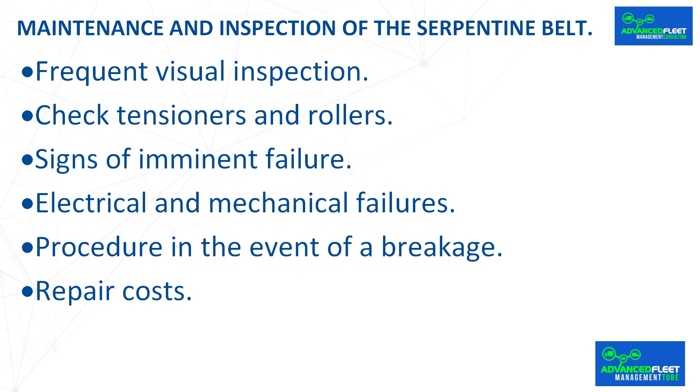Repair costs: if the serpentine belt breaks, there is a possibility that a piece of nylon could enter the timing belt, which could cause engine failure. This situation would require repairs costing more than $1,500.